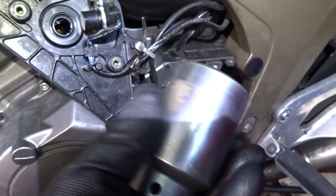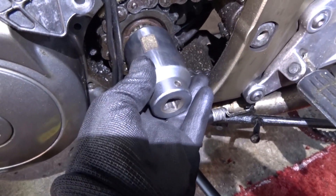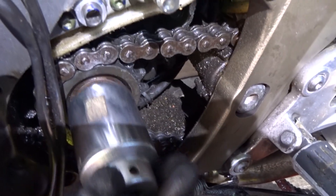See, it's quite deep — you need a deep one. It's a long spindle you've got to fit over to get that nut off the sprocket.